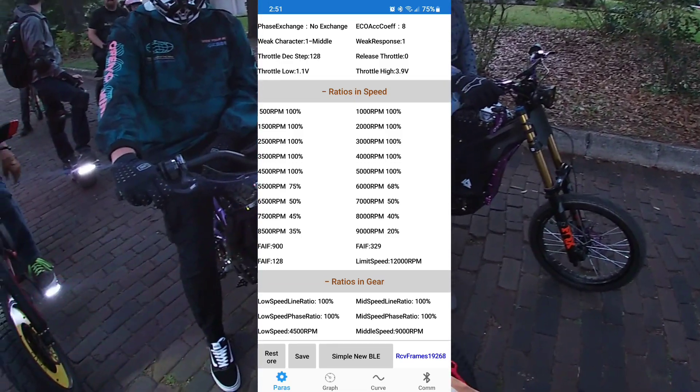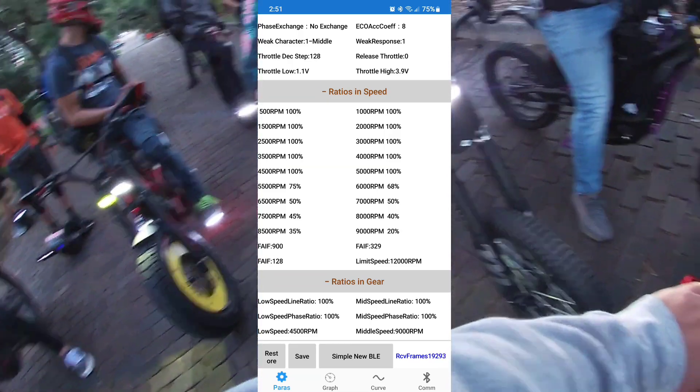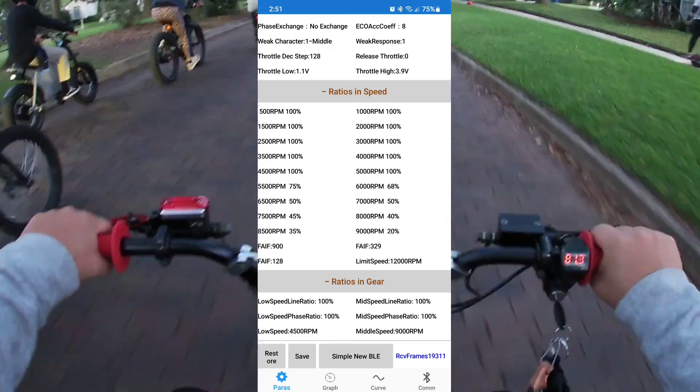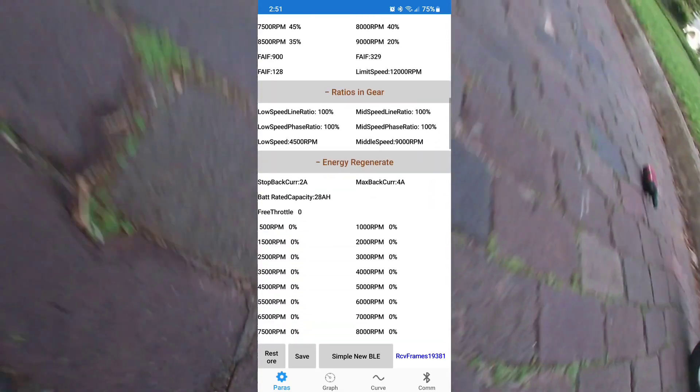As for your ratios and gear, if you have a speed switch that's going to be your one-and-three or one-and-two settings. I just have mine all maxed out to make sure I have all my speed on throttle, since I'm not using a speed switch.